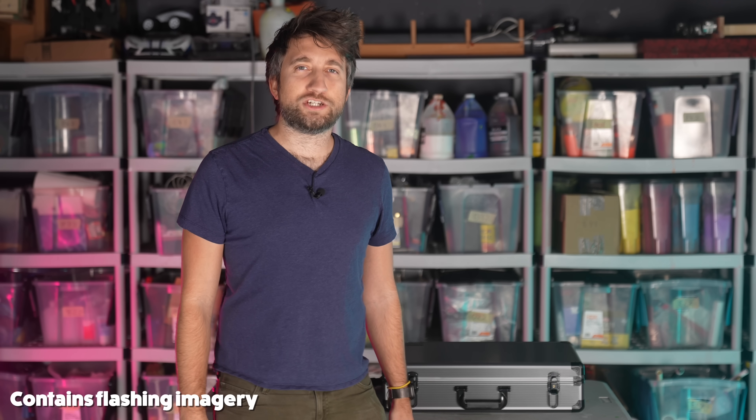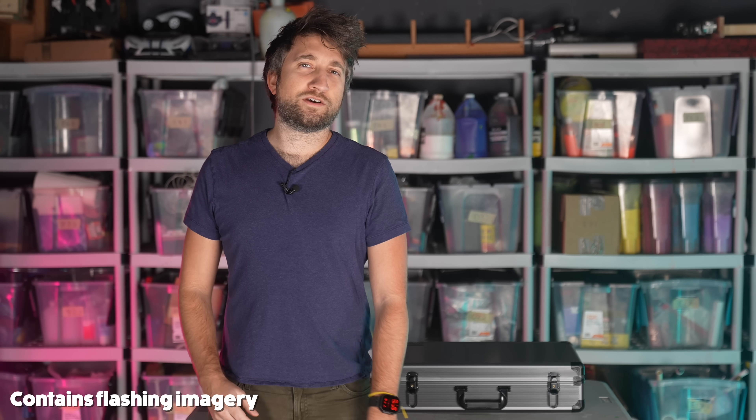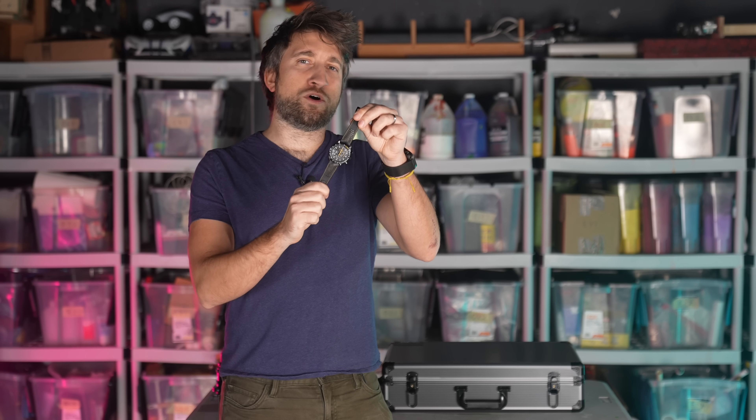Hello there, you've joined me for a quite chill, experimental video that I've wanted to make for quite a long time. I want to film the inner workings of my watch, but real slow and real close.